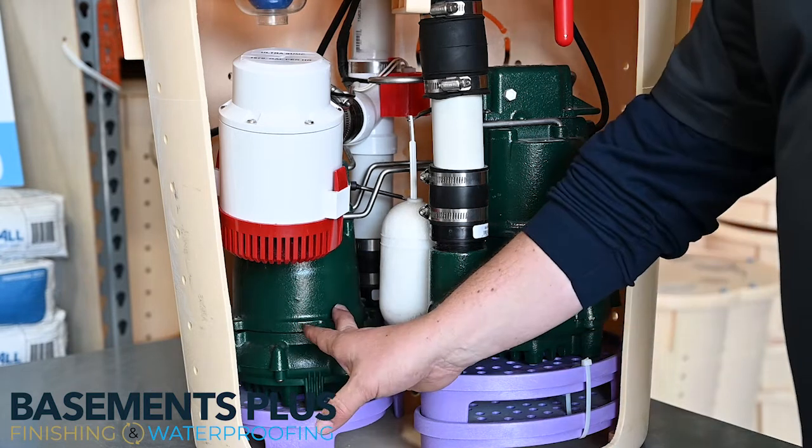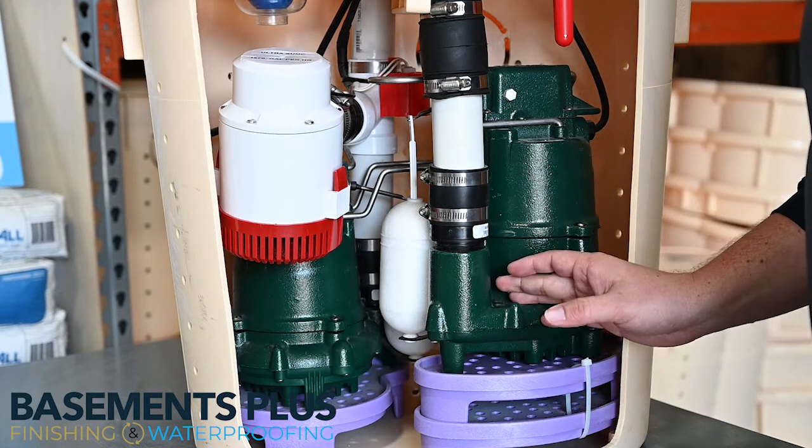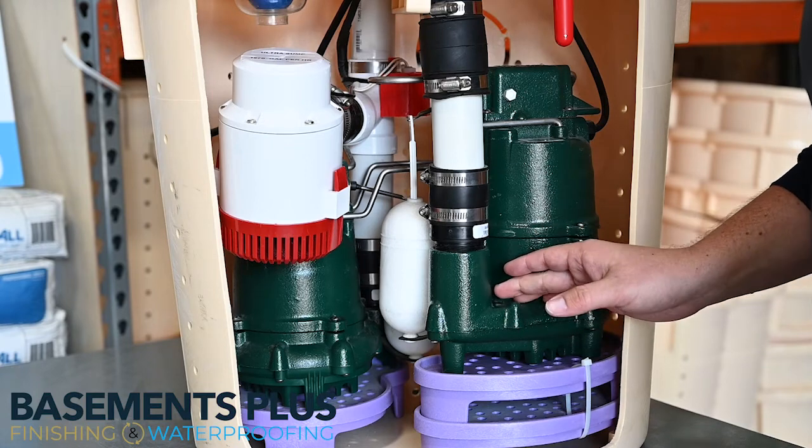So if for some reason you had a pump failure with your main pump, we have a bigger, beefier pump that sits just above it.